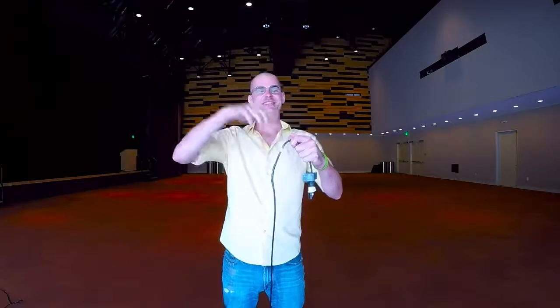I'm going over how to wrap a cable. This is the over-under wrap, also known as the roadie wrap. We'll get right into it — it's how we wrap all of our cables. We'll get into it and then I'll explain what the reason is for it, why we do it.